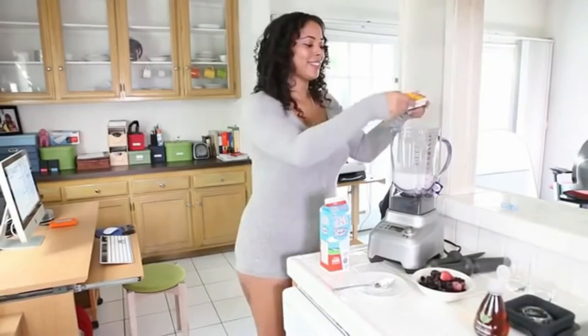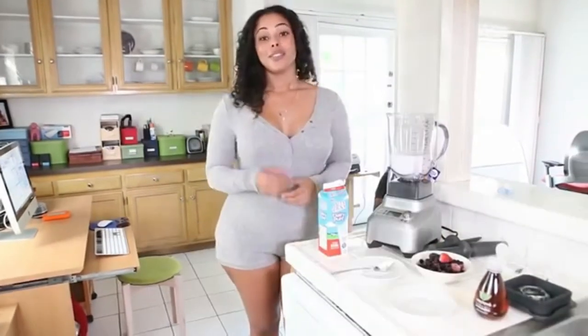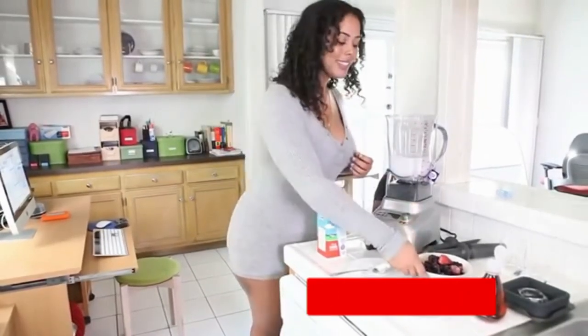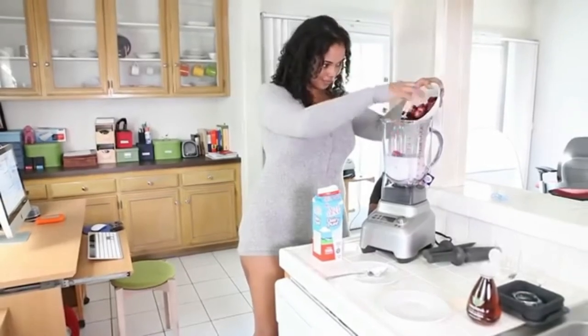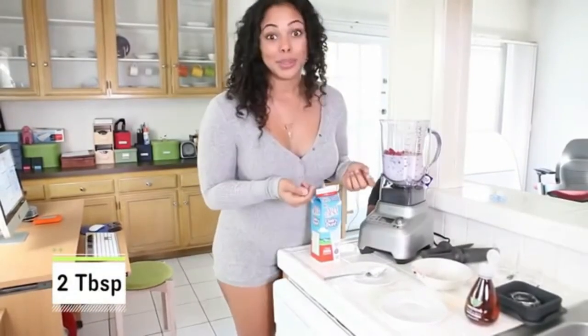I like mangoes, so I'm going to throw a few in there as well. The final ingredients you'll add to your smoothie are your fruits and vegetables. In this case, we're using frozen strawberries and blueberries. You can also add a sweetener of your choice — I'm using agave.